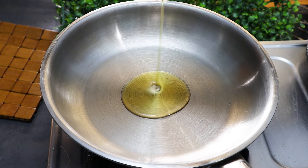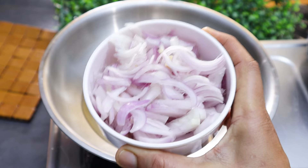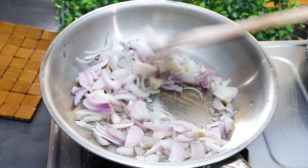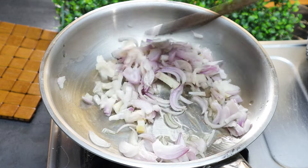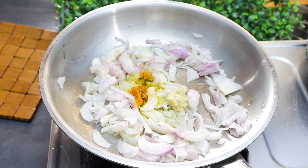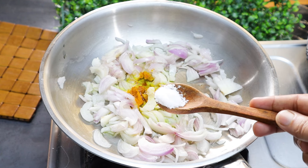1 small bowl of wet flour, 1 puff, 1 bowl of pumpkin.